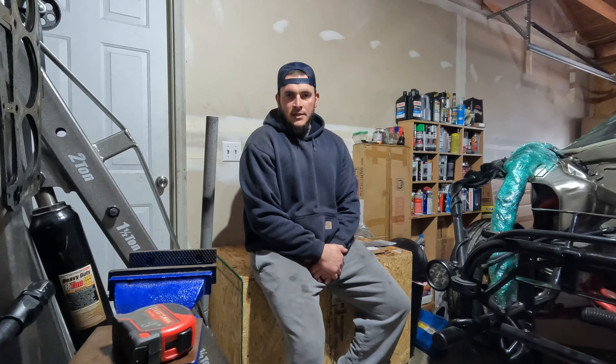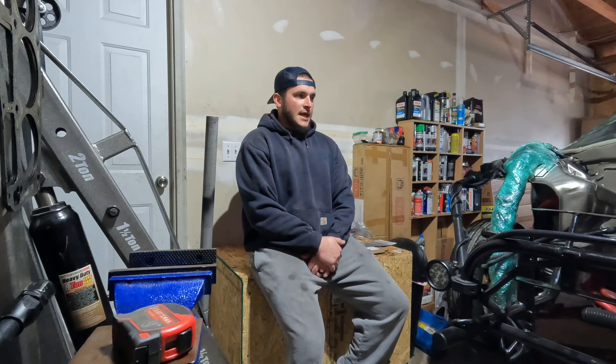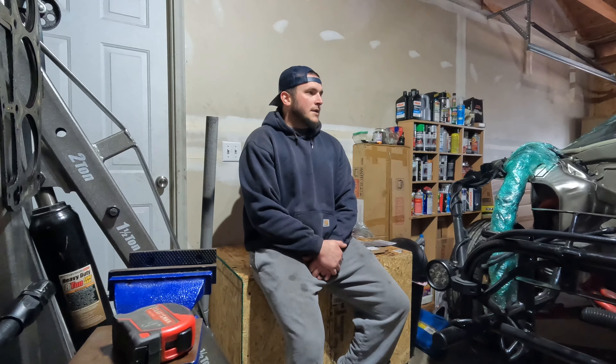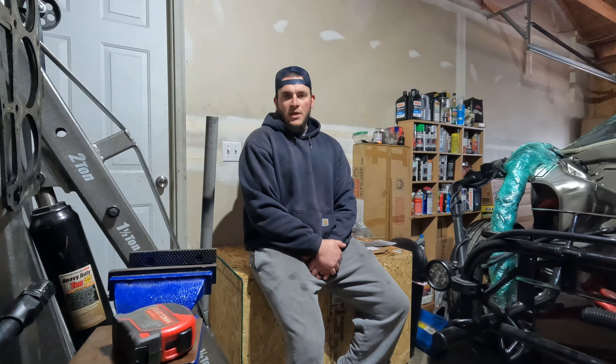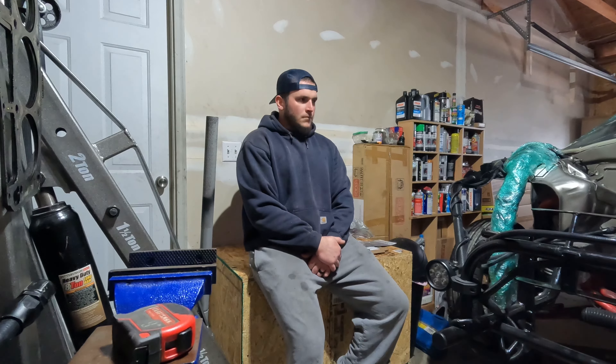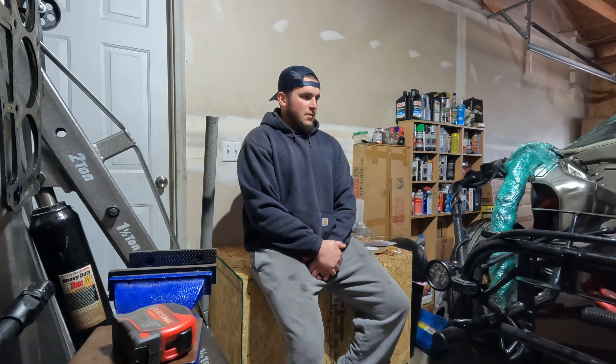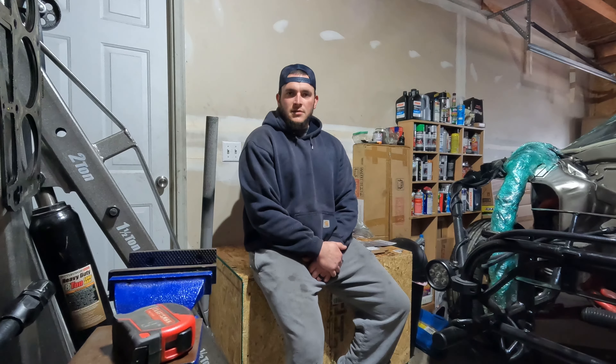I ran all new brake lines on this car - everything's stainless brake lines. It has line lock, full manual brakes, proportioning valve - all that good stuff with the brake system. What I'll do now is take the time to give you guys a walk around the car and see what you guys think.